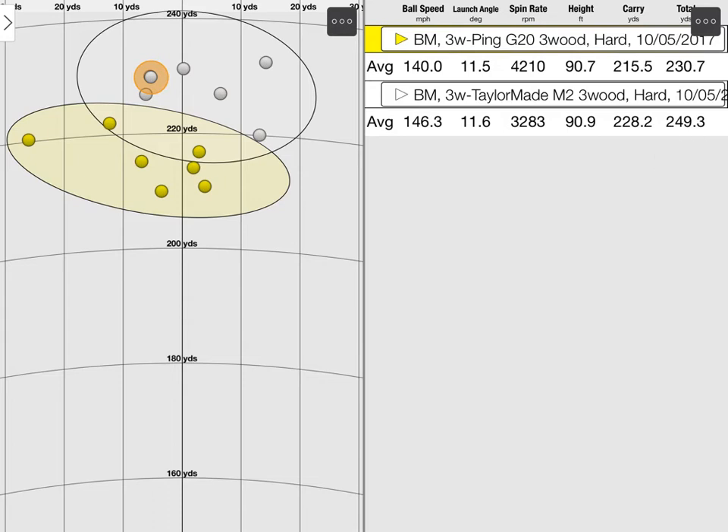So if you're looking for more performance out of your fairway woods or your driver, come along, have a look, book a session in, and we will see if we can turn you into the next Rory McIlroy.